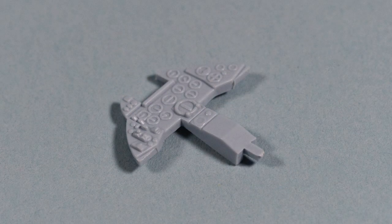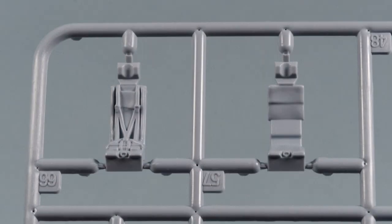The instrument panel has very prominent moulding of the dials — this is going to be great for dry brushing, but it will make decal placement very difficult. A nice touch in the kit is that there are inserts for the ejection seats with and without straps, presumably in case you want to put a pilot inside. Sadly, no such figure is provided, but there are many available on the aftermarket.